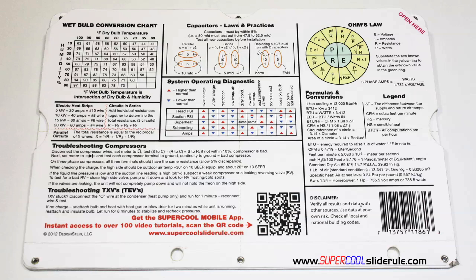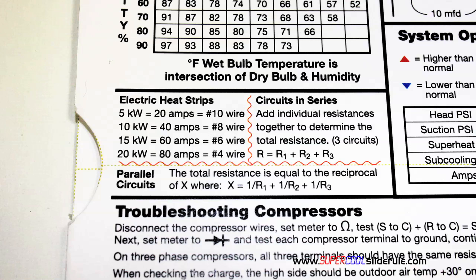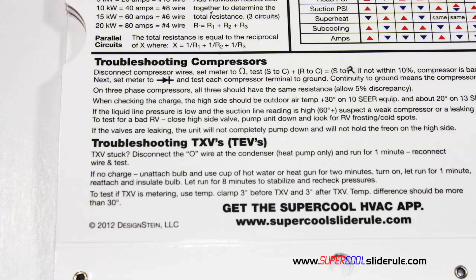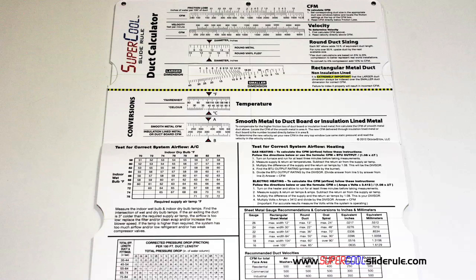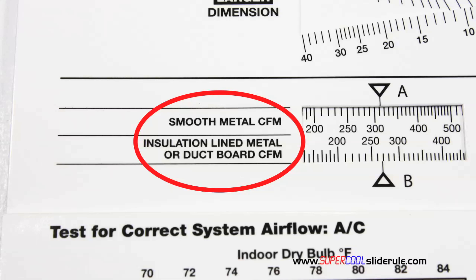The back cover contains required formulas, capacitor rules and practices, a wet bulb conversion chart, how to perform computations on series or parallel circuits, an electric heat strip guide, a complete system troubleshooting diagnostic chart, and how to troubleshoot compressors and TXV. Inside is packed with even more information — it performs sizing of both metal and flexible duct, and has the only direct reading conversion from smooth metal to insulation-lined metal we've ever seen. The majority of technicians have never been taught that if the insulation is on the inside of the ductwork, you cannot size it with a regular duct calculator.